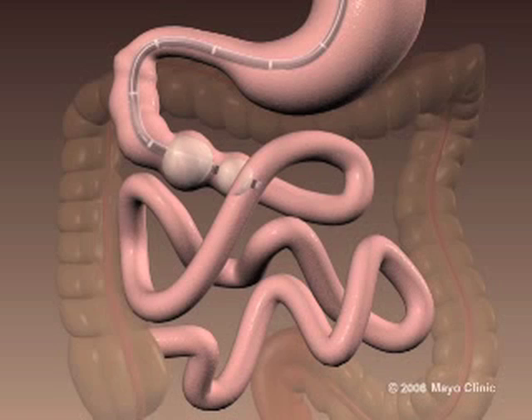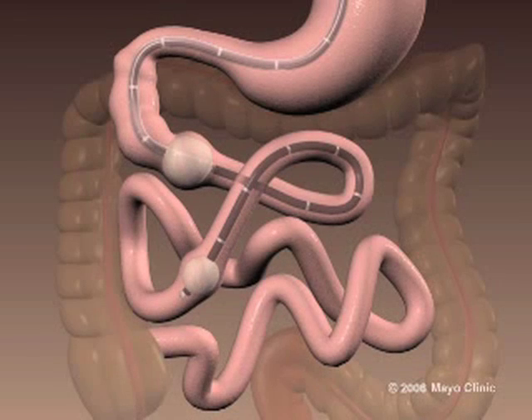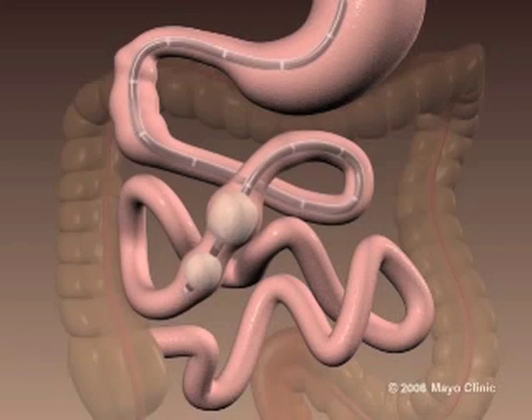This shortens the small bowel and allows further advancement of the instrument deep into the intestine. It is possible to examine the entire small bowel in one antegrade exam, or by combining an antegrade exam with a transrectal retrograde exam in order to achieve complete enteroscopy.